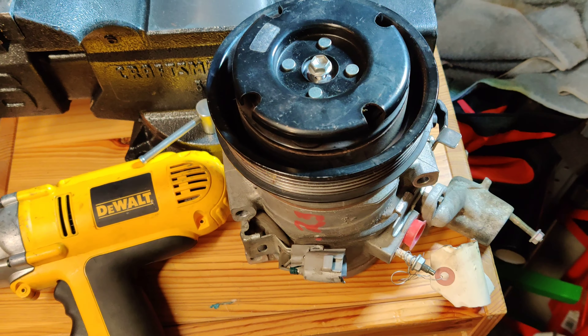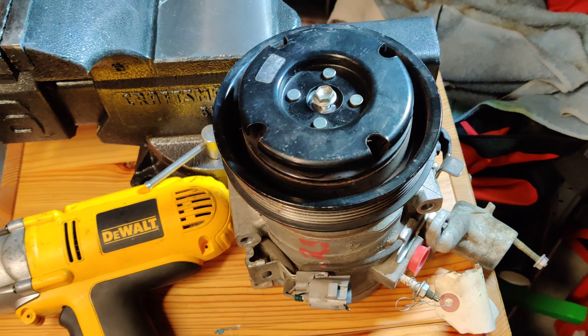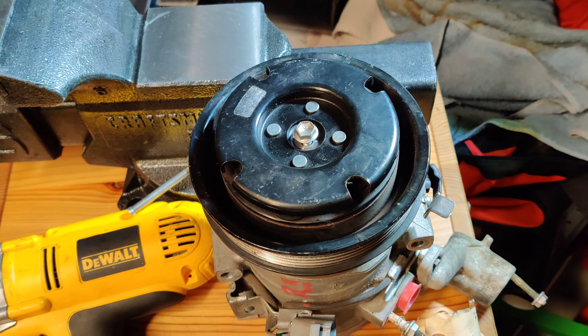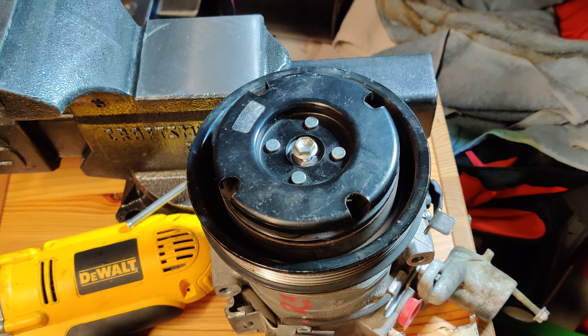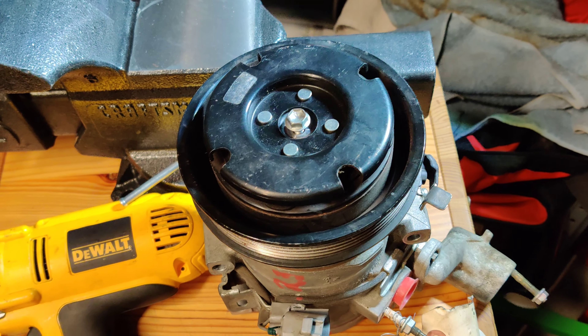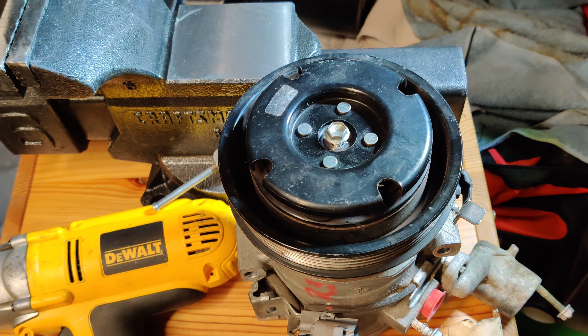The compressors seem to last a long time; the clutch is maybe not quite as long. If you have a blinking AC light when you turn it on, it's usually an indicator that the electromagnet inside has gone bad or there's some kind of problem with it.